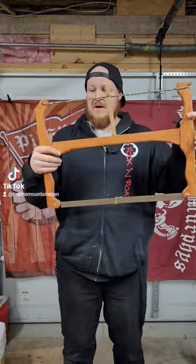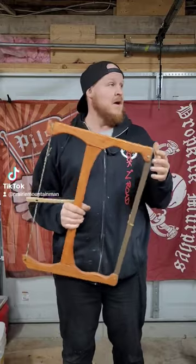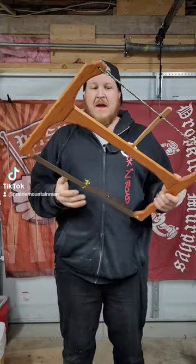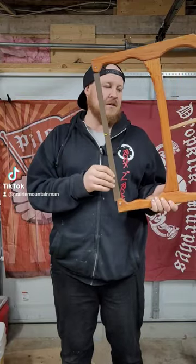This is my takedown bow saw. This was a project I did last year — it's something I've wanted to do for a long time. I like the idea of having a bow saw I can take apart, put in my pack, and this one actually has my grandpa's original blade on it.